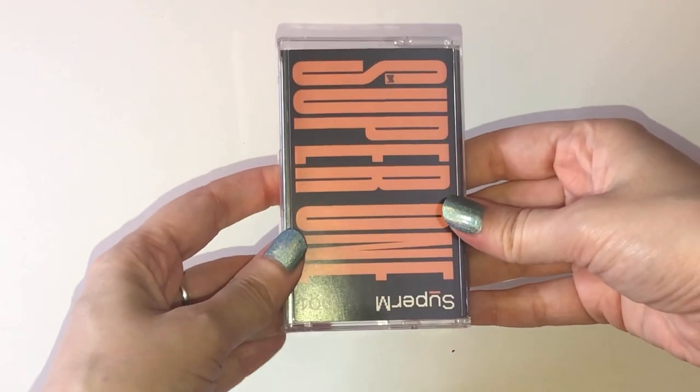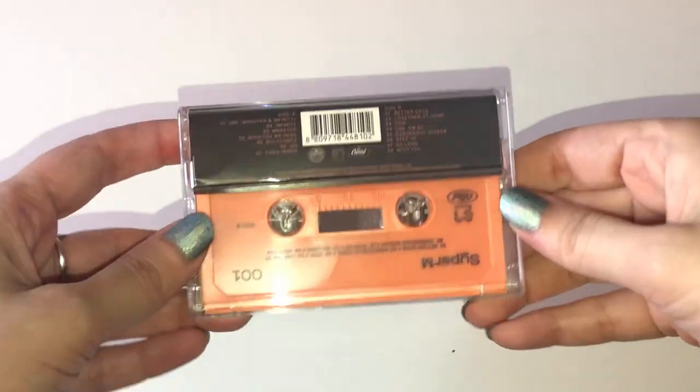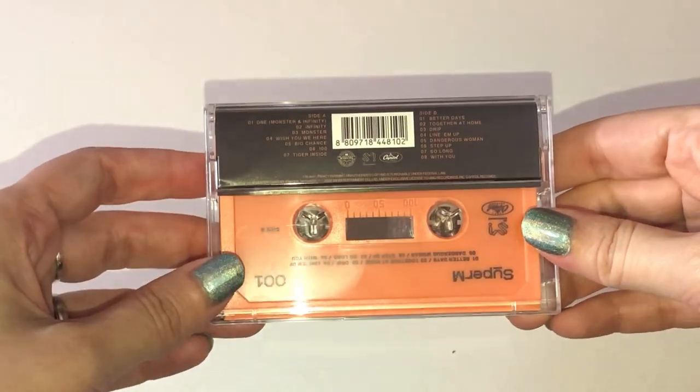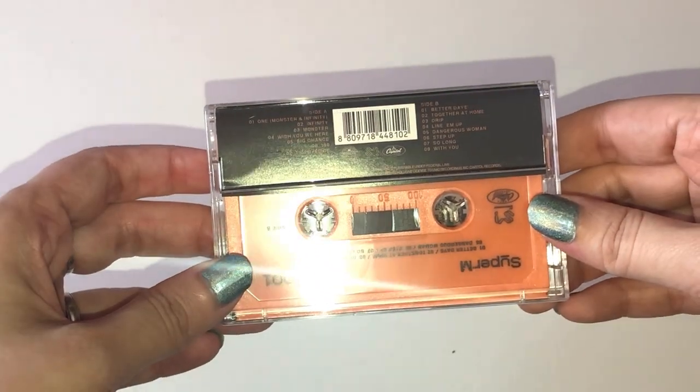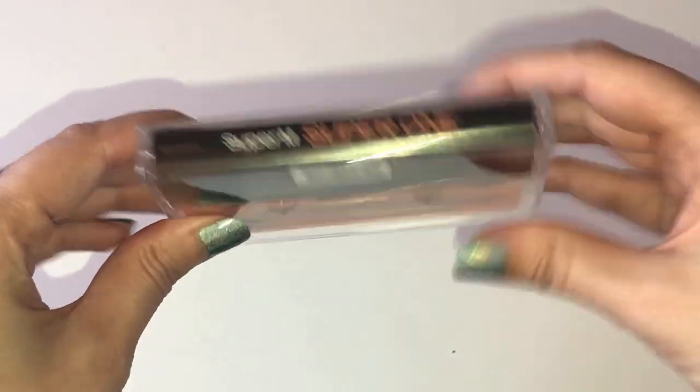So this is the cassette for Super M. It's orange — kind of reminds me of the way that the One group album looked. It has the track list on the back, with side A and side B. So let's open this up after we look at the sides.